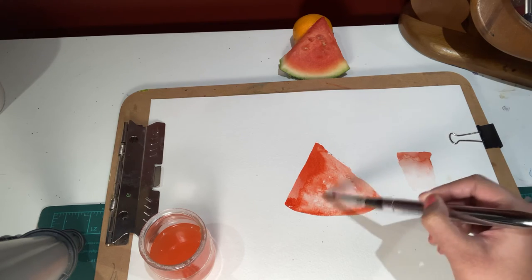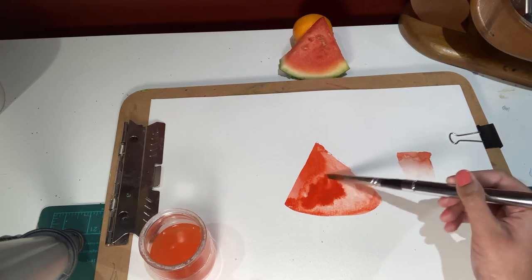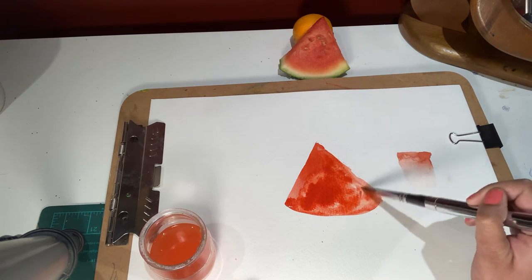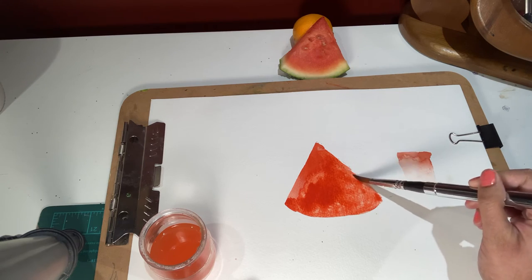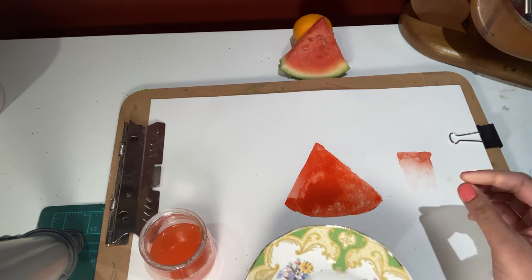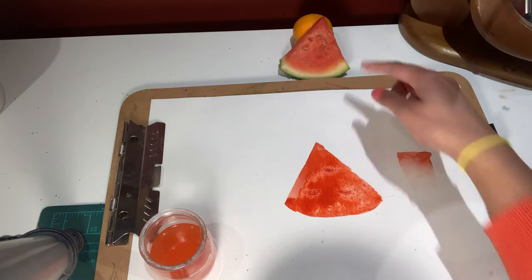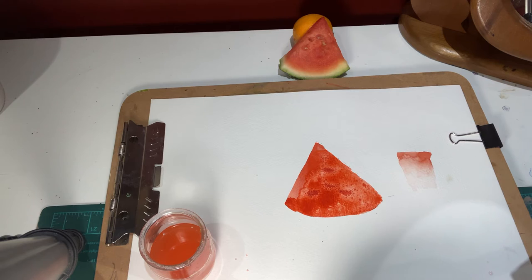It doesn't have to be exactly straight or accurate. I'm going to add a bit more red — it doesn't have to be spread out equally. This is more or less an experiment with how salt works with the pigment. The paint is still a bit wet — make sure it's not dry. I'm going to take pinches of salt and just spread it around where the pips would be. Not too close together, just spread them out. We're going to leave that until it dries naturally for now.